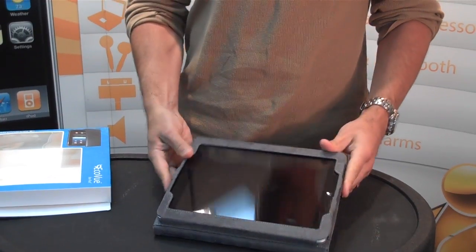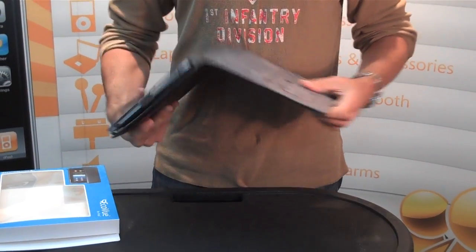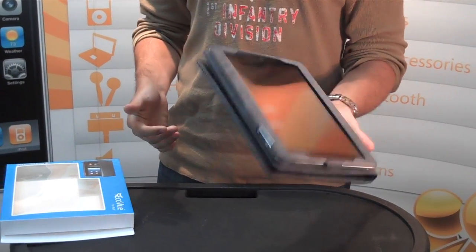It's got a soft velvet feel all throughout the inside to protect your screen. It also has a hand grip area so you can hold the iPad a lot easier.